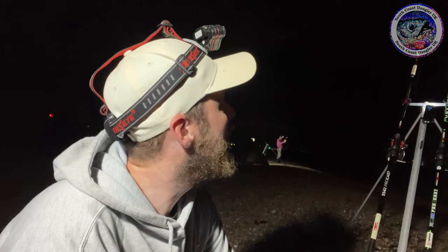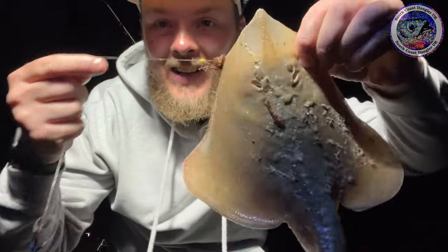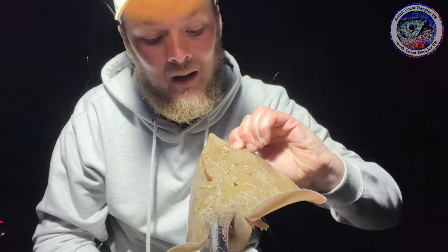I know there's only a micro ray, but target species on the first cast on the ray rod. What's the rest of the night going to bring? Normally when there's one around, there's a few around. Guys, I don't believe it — I'm going to show you this just to prove it's not the same fish. Just brought in the flapper — another tiny little small eye ray. It's not the same one but it's about exactly the same size, on the squid and blacks. Two little small eye rays one after another, would you believe it?